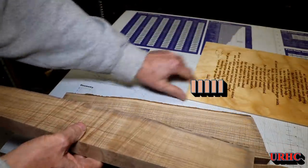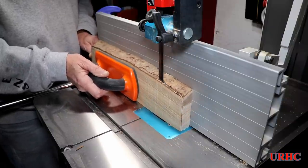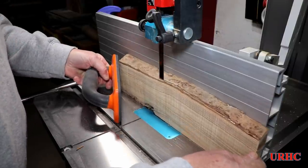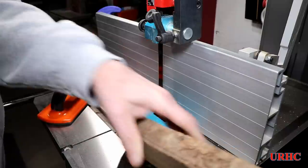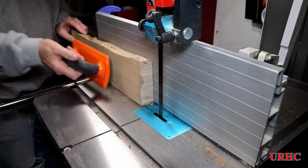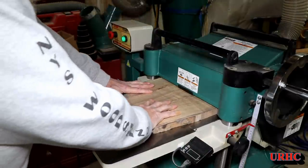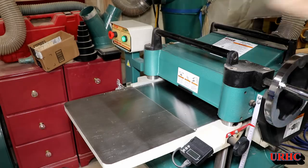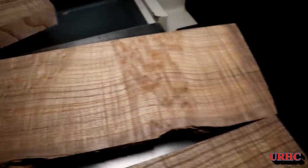I picked out some catalpa wood — actually from a tree at our last house that I took down about 25 years ago. The geese mentioned in the poem used to come and sit under that tree. I decided to save a piece for someday and it turned out to have really beautiful grain — quilted and pecky. I sawed some pieces down to the thickness I wanted for the frame, then ran them through the planer to clean everything up. The figure is amazing — pecky spots I've never seen in catalpa before.